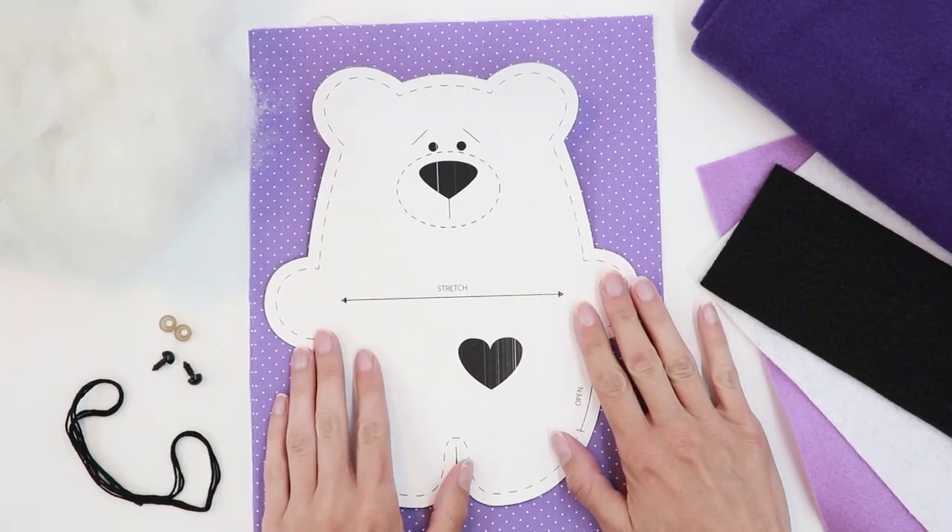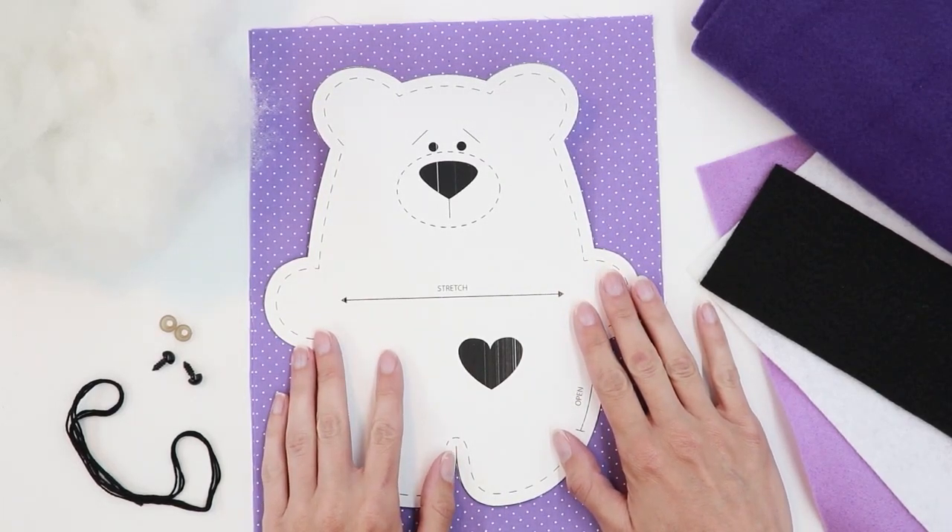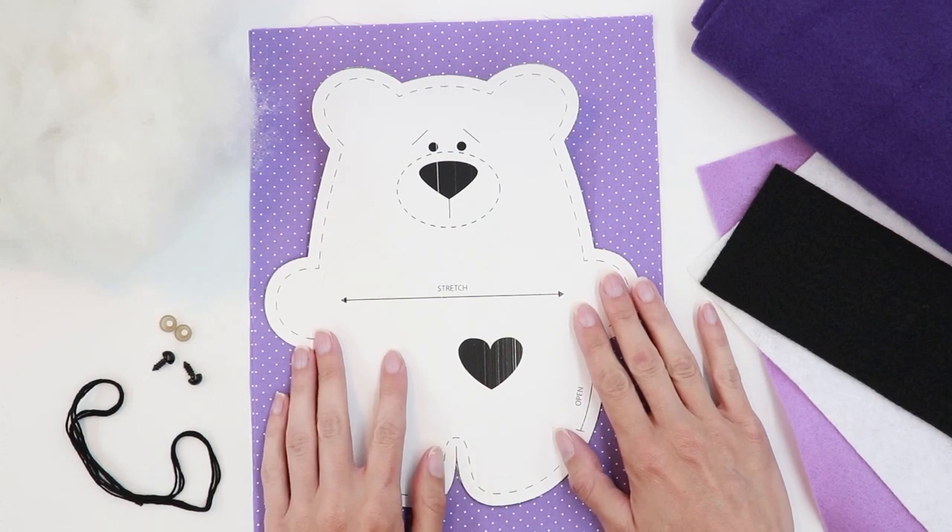For the body of the bear you can use cotton, flannel, or fleece. They all work great. If you do choose to use cotton just take care to make sure that the fabric is opaque enough that you won't see the stuffing through.